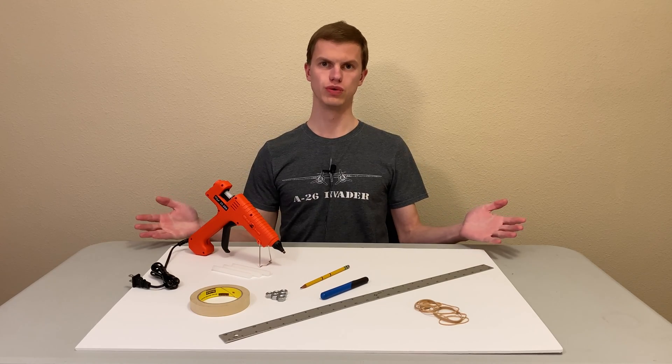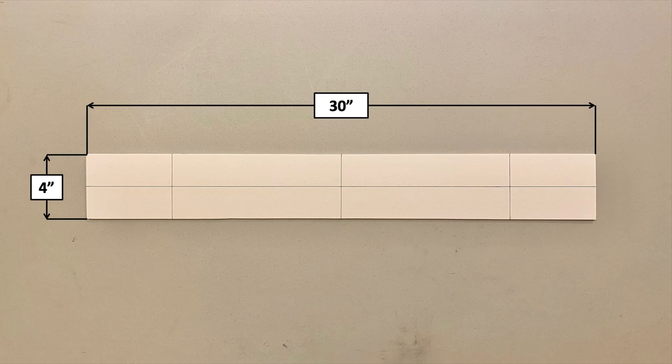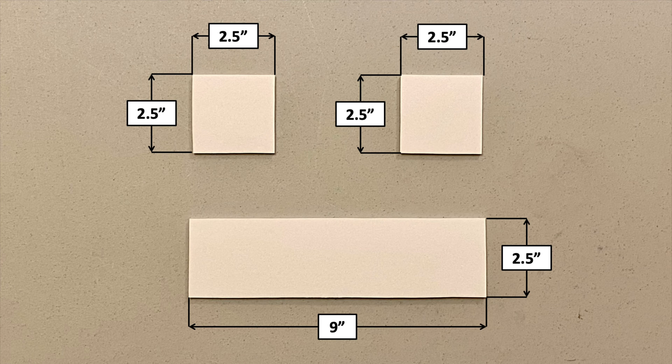Now that we have all of our building materials and tools, let's get to work. Start by marking out the dimensions of your parts, then cut them out with your exacto knife. For the wing, you'll need a piece 30 inches long — about the length of a sheet of foam board — and 4 inches wide. Also make a mark 2 inches back from the leading edge, and 2 marks 5 inches in from the wingtips. For the fuselage, cut 3 identical pieces each 26 inches long and 1.5 inches tall, and cut a triangle off the back of each. For the horizontal stabilizer, cut a piece 9 inches long and 2.5 inches wide. For the vertical stabilizers, cut 2 squares each 2.5 inches.